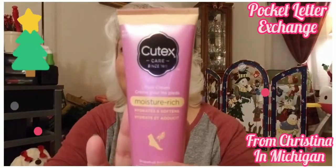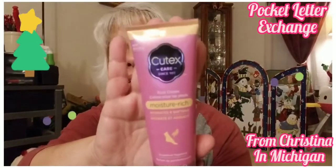Oh my goodness, Christina, you didn't have to send this stuff! It's Cutex — the Care Moisture Rich. I saw her haul this and I said I hope I find it. Thank you so much sweetie! She sent me two, one for each foot — they're different, one is deodorizing and one is moisture rich. We never had these in our store, so that's fantastic!